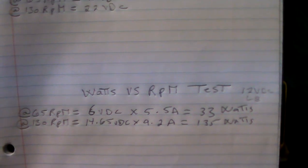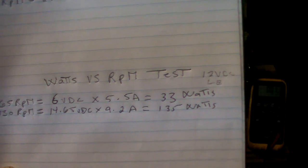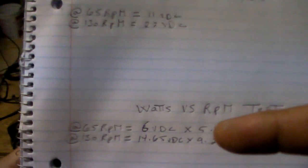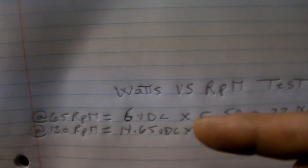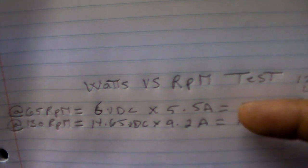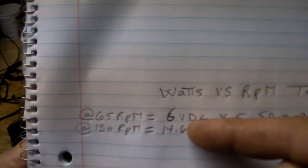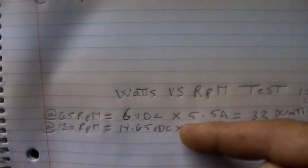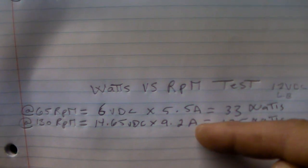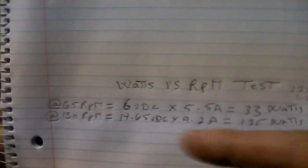When it comes to the watts versus RPM test, with a 12 volt light bulb at 65 RPM it gives me 6 volts, 5.5 amps, and it's 33 watts. We'll double the RPM — what would that be? Double the wattage? Not necessarily. Actually no. It gives me 14.65 volts, 9.2 amps, and it's 135 watts at double RPM.